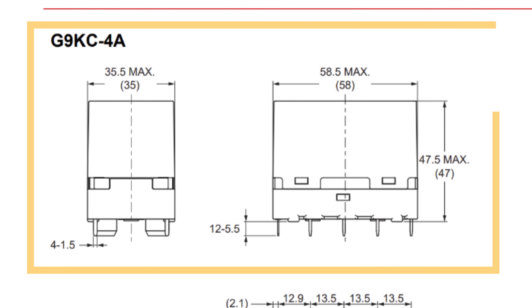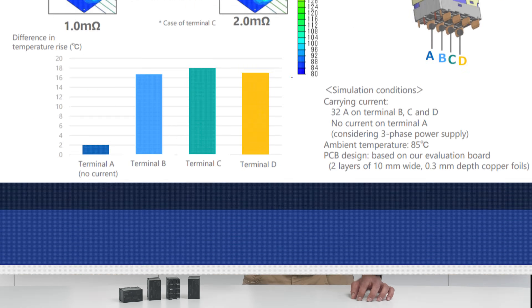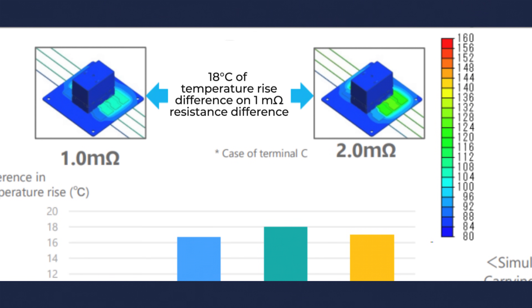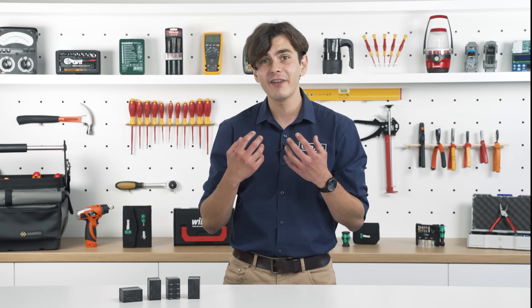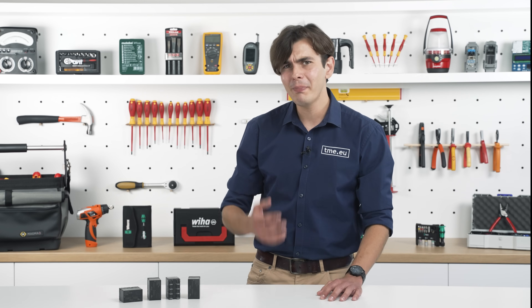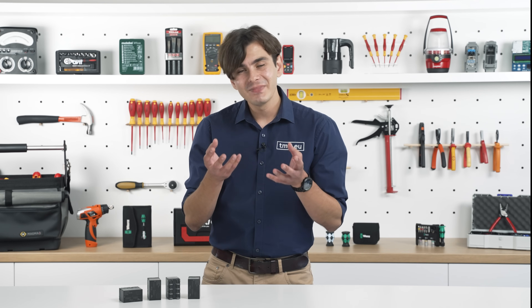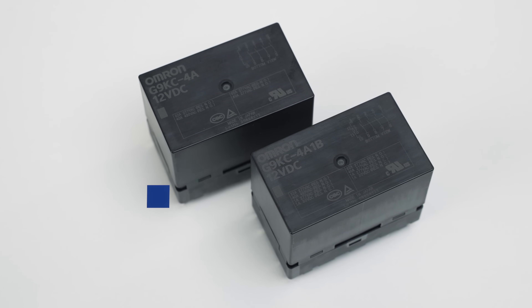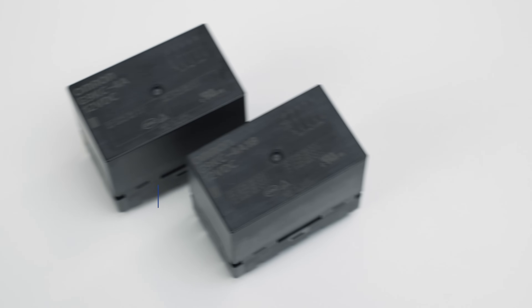What sets the G9KC apart isn't just its size. Its superior lower terminal temperature rise capability contributes towards reduced heat dissipation, minimizes downtimes, and ensures your EV chargers operate faster and more reliably. And smaller chargers tend to overheat. The G9KC's optimized structure is crucial in effectively contributing towards reducing the risk of overheating, ensuring consistent performance even in compact systems.